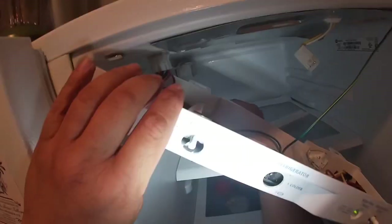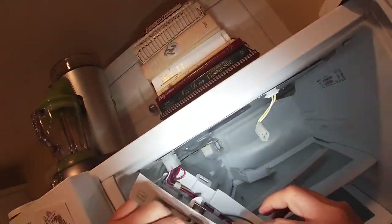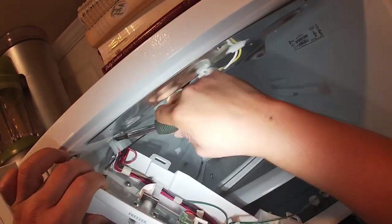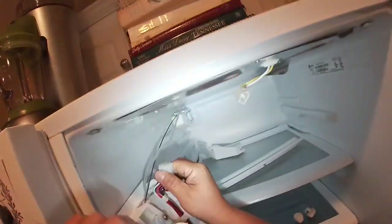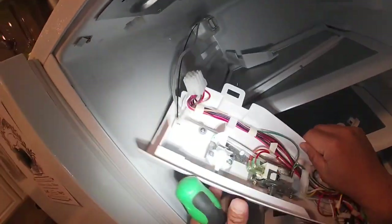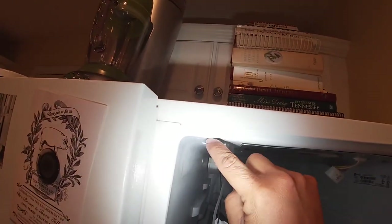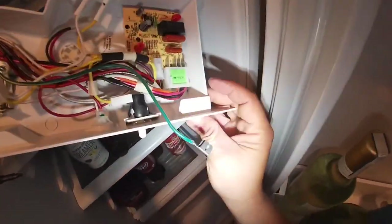Now we're going to remove those panels to get access. Remove your green wire for the ground and this part will come loose. You can see the top has one tab on each side.